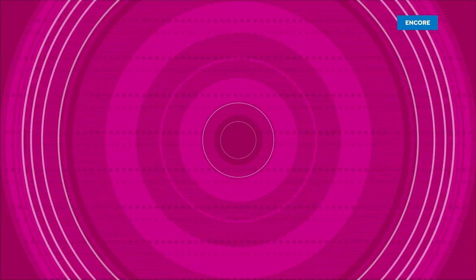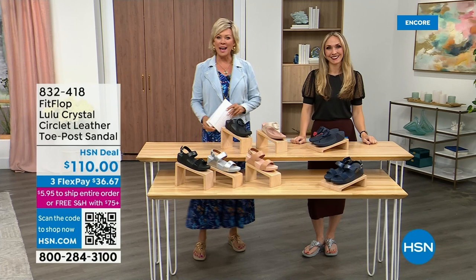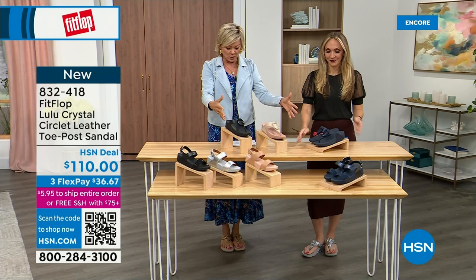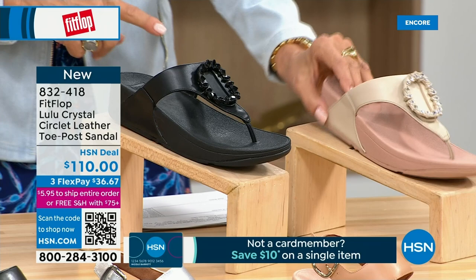Welcome back — stay where you are to get our Today's Special, the most affordable sandal of the day from FitFlop. We also have these offerings at $110: the Crystal Circle Leather Toe Post Sandal, available in all black, midnight navy, and stone beige. Brand new — you've never seen this on HSN. The embellishment in the front is just classy and wow. Sizes five through eleven, whole sizes only; go down a half size if you go between.